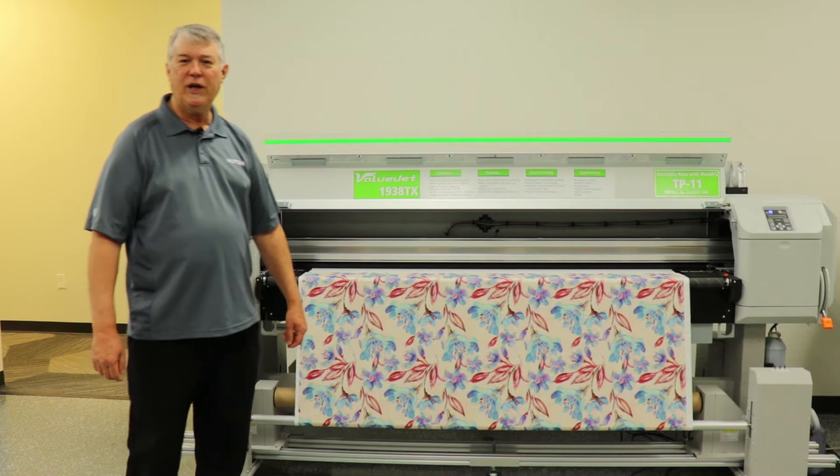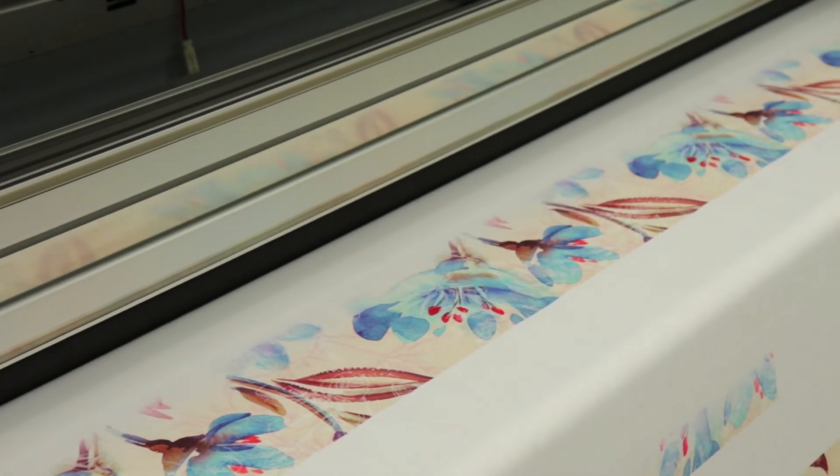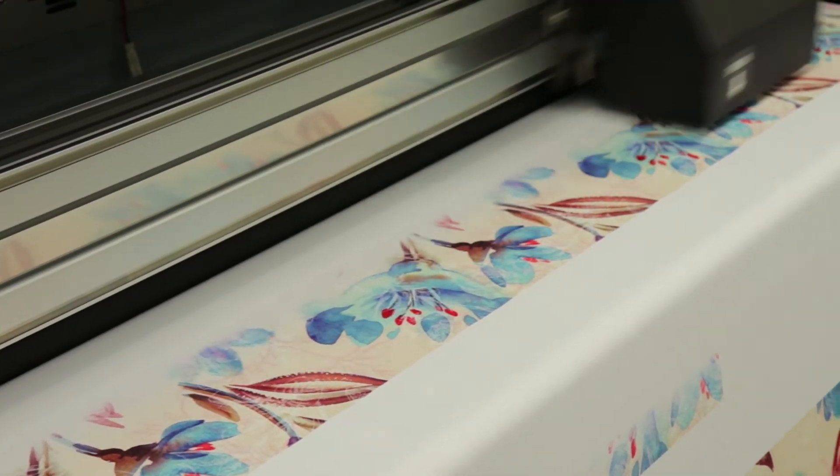This is a dual head machine. We typically print about 720 by 720 at approximately 10 linear yards per hour.